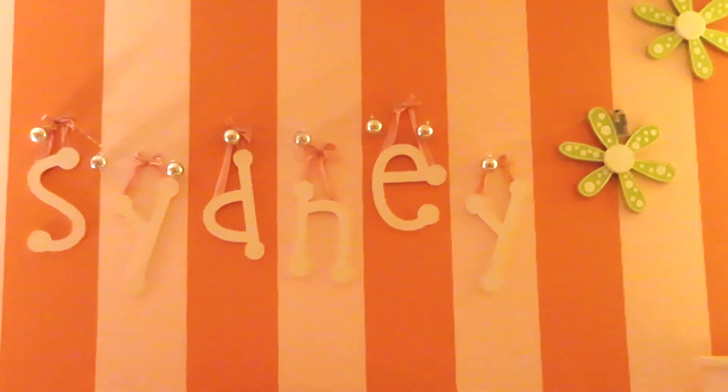Hey guys, what's up, welcome back to my channel! If you're new here, first of all the subscribe button is right down below and it's free — who doesn't love free stuff? Second of all, I'm Sydney, and as you can see by the title of this video, this is a Christmas DIY.